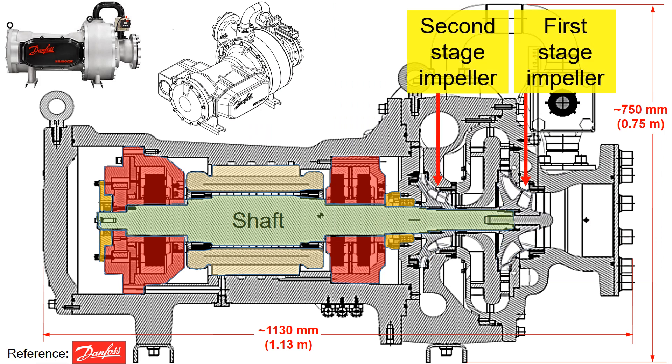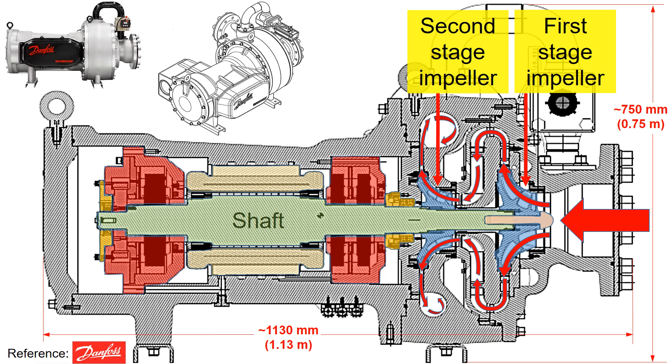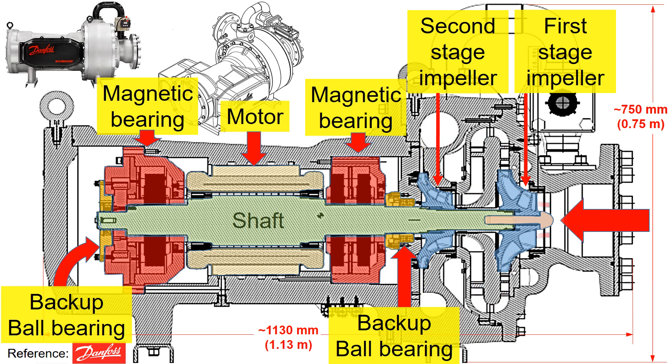This section features the impellers. Notably, this compressor is two-staged, with the first stage impeller larger than the second stage. As the shaft spins, the flow progresses from the first stage impeller to the second stage impeller. This machine achieves high pressure rise by adding energy to the continuous flow of the fluid through the impellers, and this machine is called a centrifugal compressor.